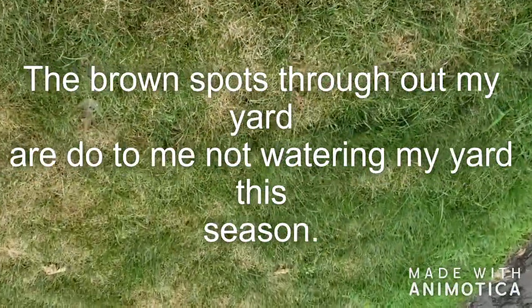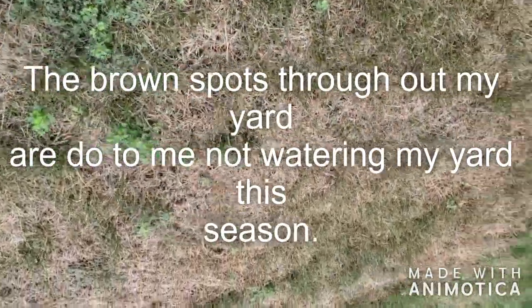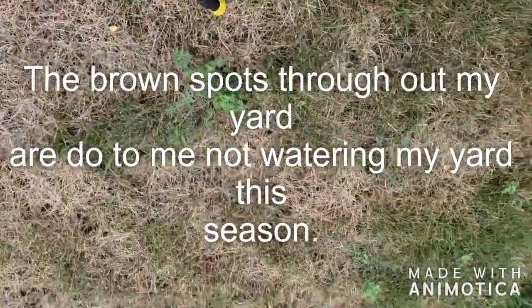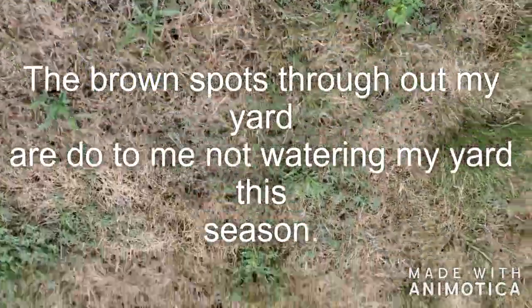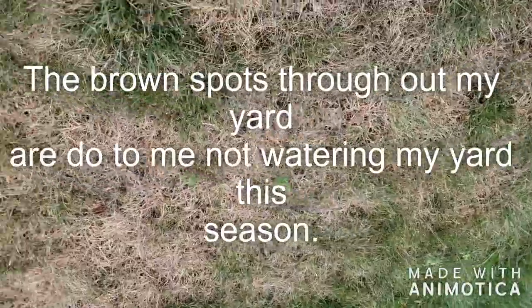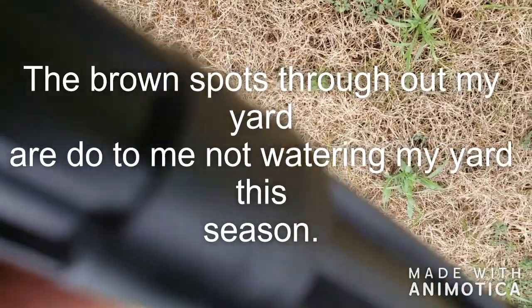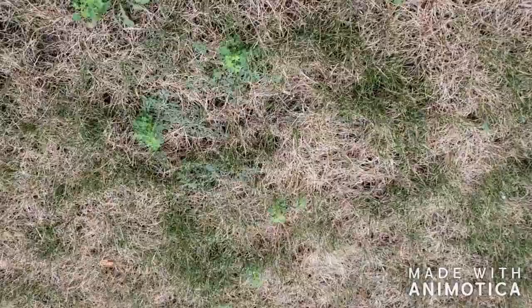This can also be used as a pre-emergent, so you can spray your whole yard in the spring before the weeds come out — pre-emergent and post-emergent. They also say you should add a dye or color to the mixture so you don't overlap and treat the same weeds twice. And this stuff is not supposed to hurt your grass — your grass should be fine — which is another reason I wanted to try it.